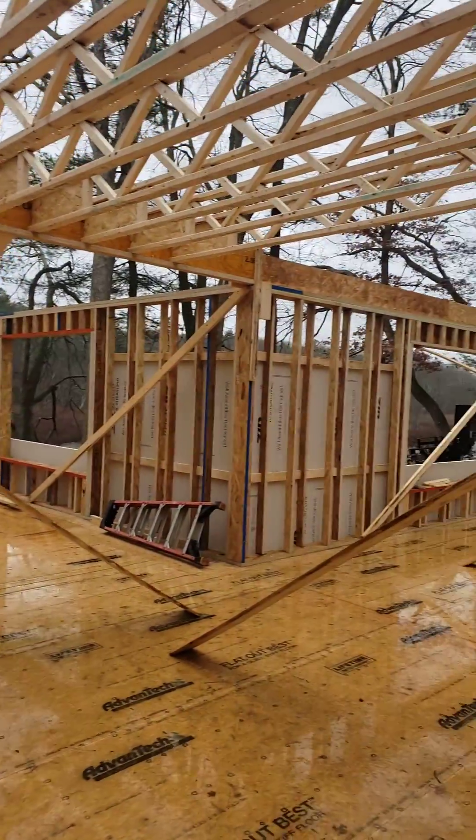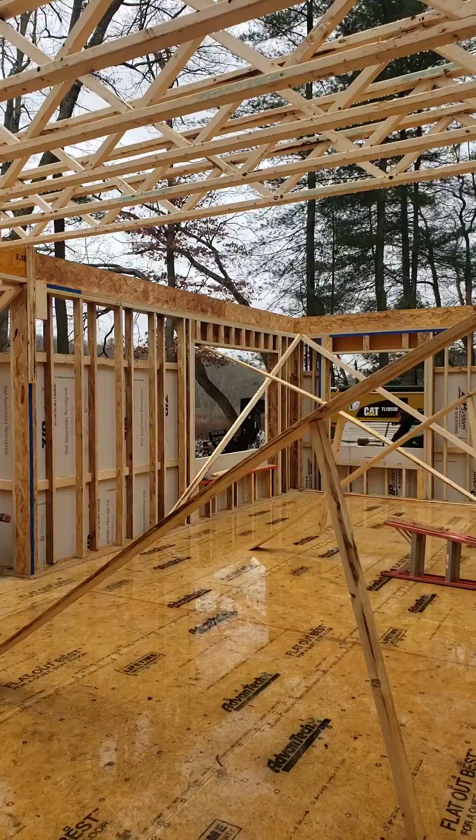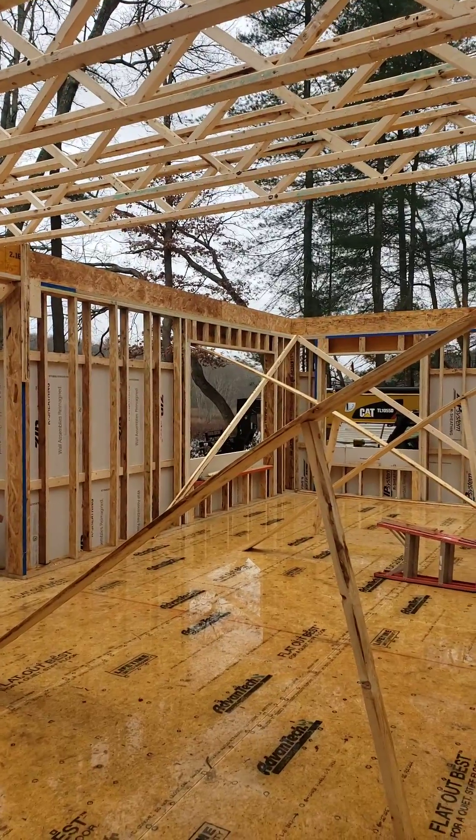Yeah, this house will be ready for winter. Steve Basic Architect out here at our Riverside project.